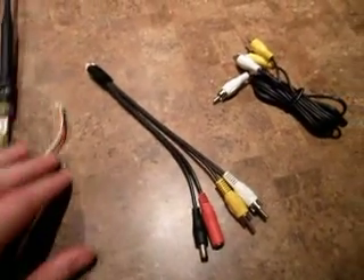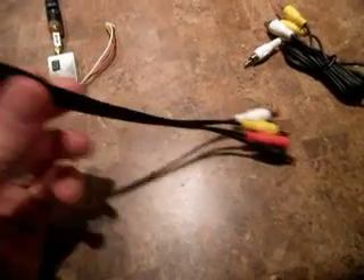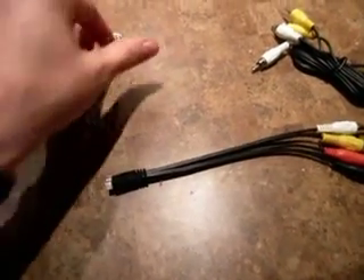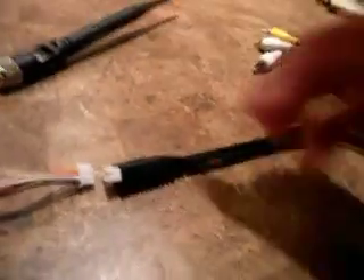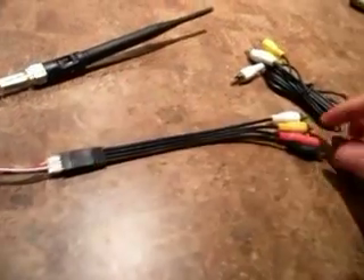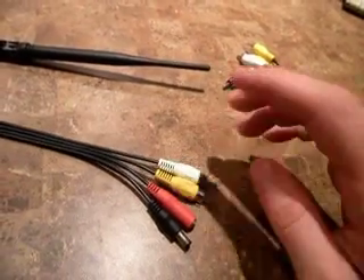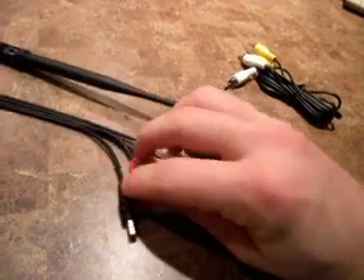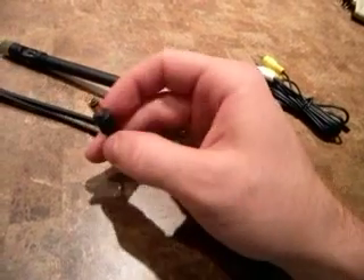Moving on, here are some of your wires. So how this works — this is what it's intended for anyway. Just plug this in like that. So here's your video and audio, and maybe another audio weird plug, and then your power.